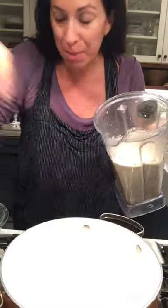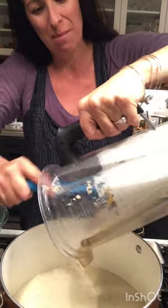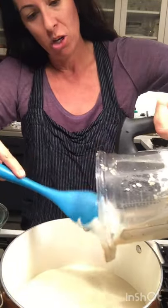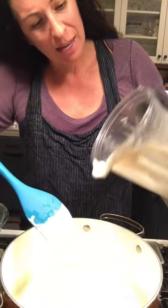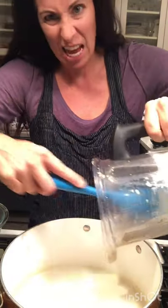So the sauce is done and my pasta is also done. What I'm gonna do is heat up the sauce so I can thicken it a little bit more. You want to make sure that you keep pureeing it, pureeing it until it's smooth so you can't feel the cashews in it.